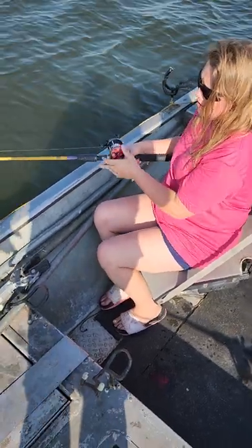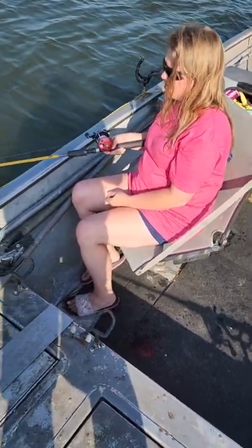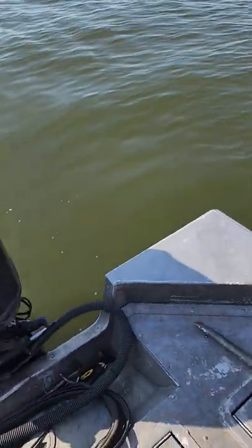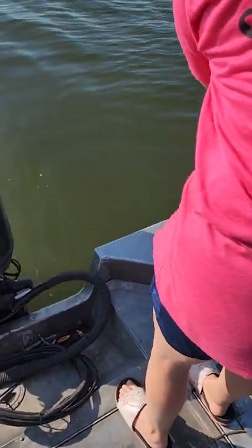She just dropped that down about 10 to 12 foot. Let's see if this action's as hot as it was. There it is, right there! Just tried to hook up — get it, you got it! That's how quick this action is here on Truman Lake right now. You guys seen it.